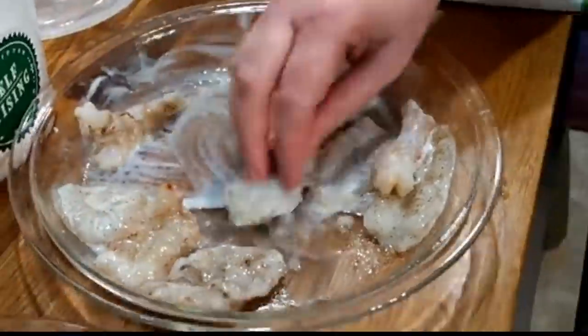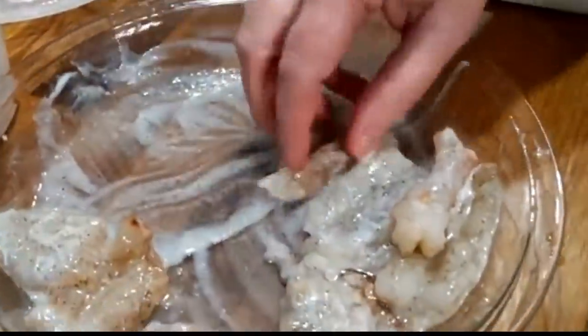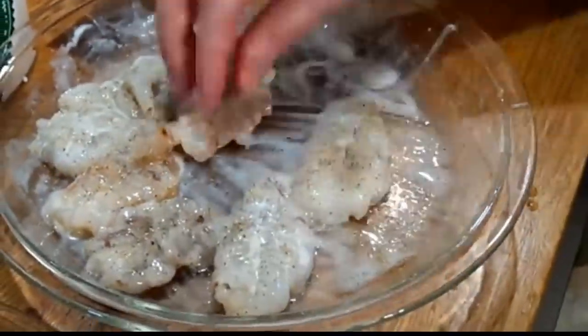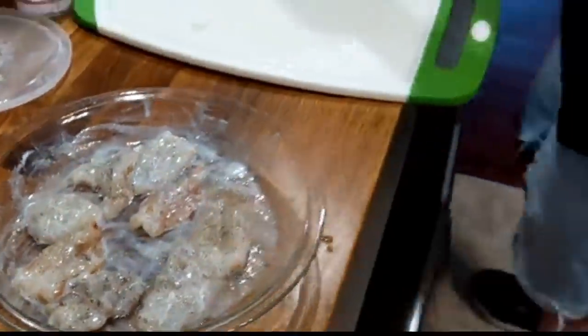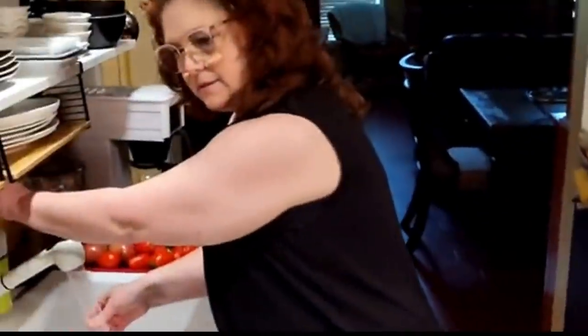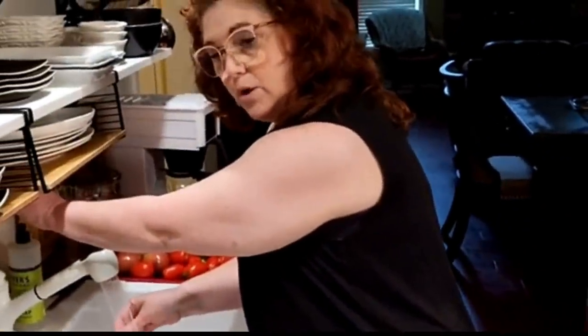And then sometimes we have to take care of our parents. Sometimes we're by ourselves. So lifestyles change. And all you've got to do is reduce your cooking by really whoever's eating. Alright, we're going to throw a little oil in the skillet.